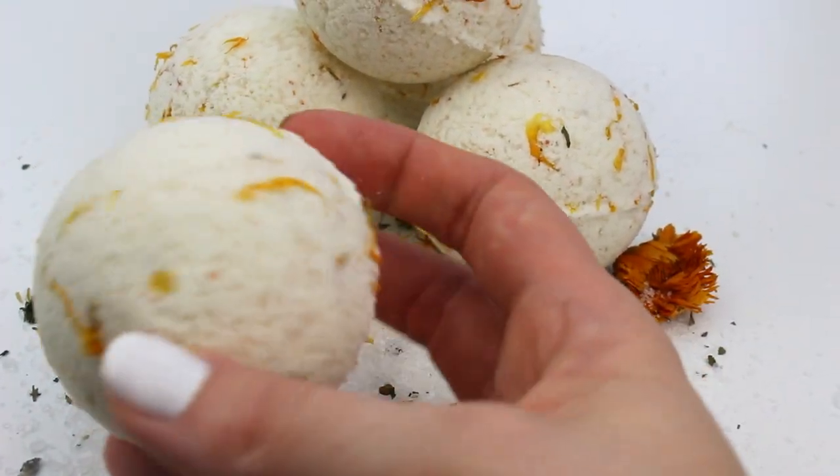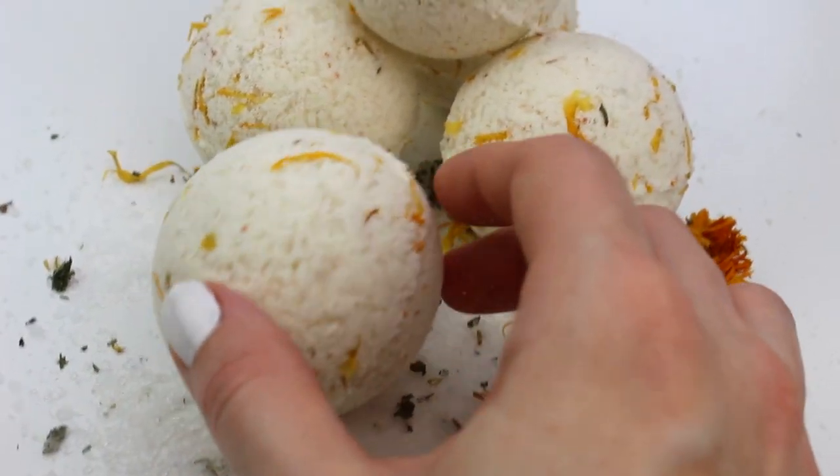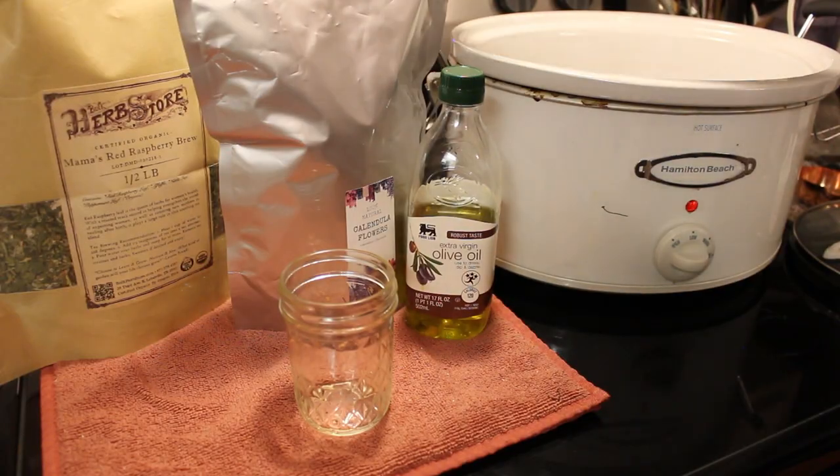We've got some salts, some herbs, some goat milk — a lot of good things that are going to help you relax and recover after giving birth.